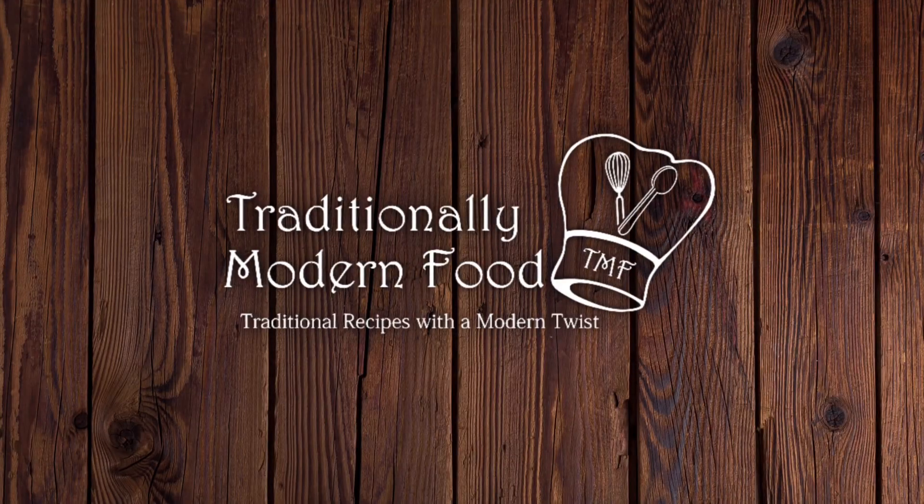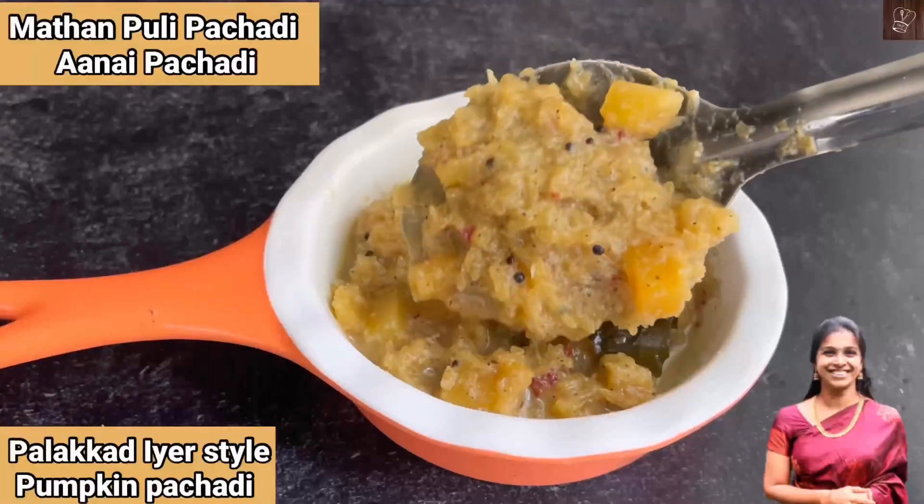Hi, welcome. Navaidya. Welcome to Traditionally Modern Food. Kerala style pumpkin patchadi.